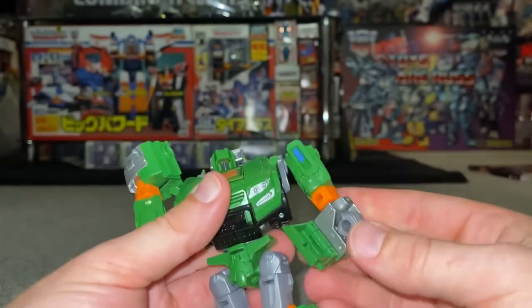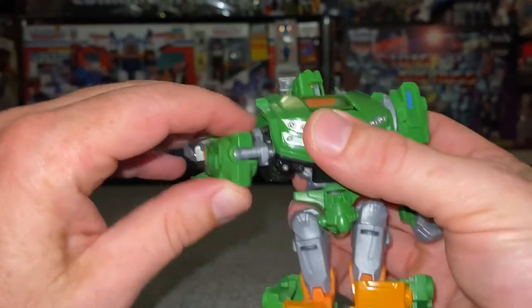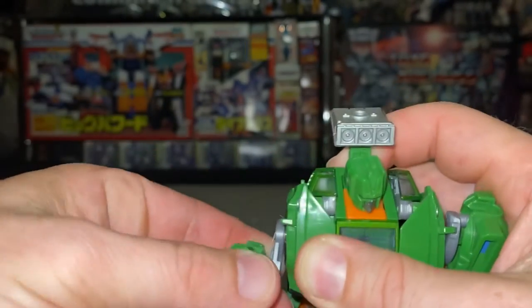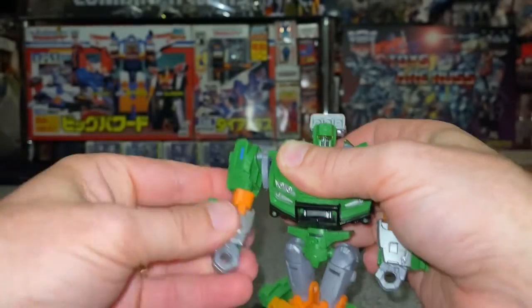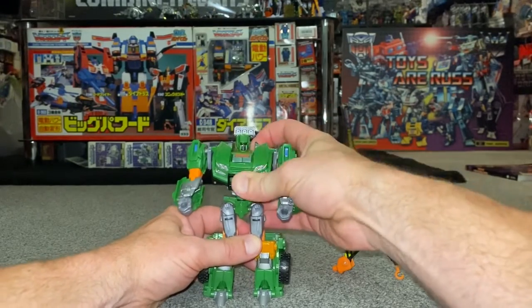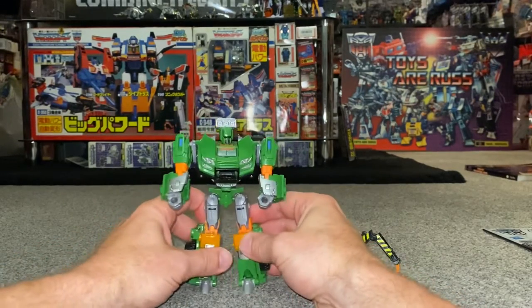This is the only tricky part: you've got to move this silver part up and then slot it into that position there. Open up the fist — you don't need to open up this clip at the back, it will open up anyway. Take this silver part, bring it all the way up like so, slot it into position, and then turn the orientation of the hands around to the correct way.